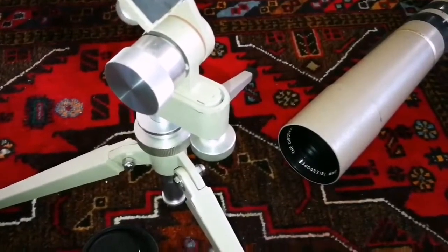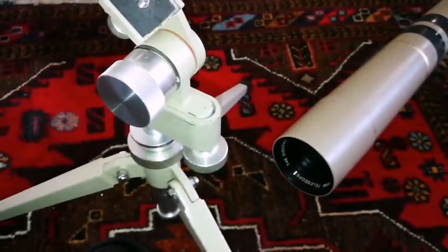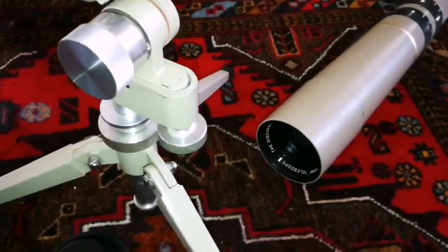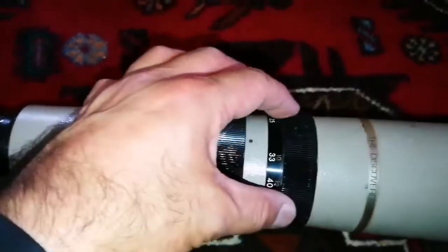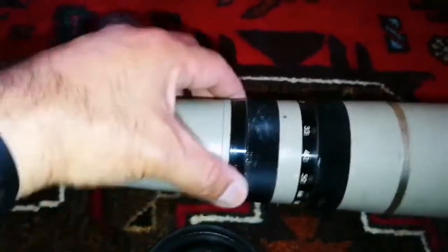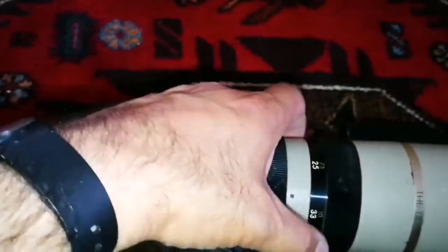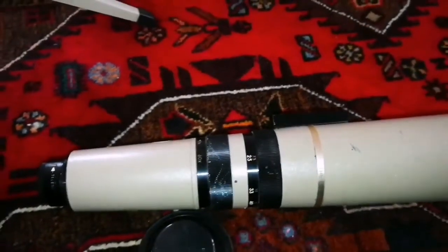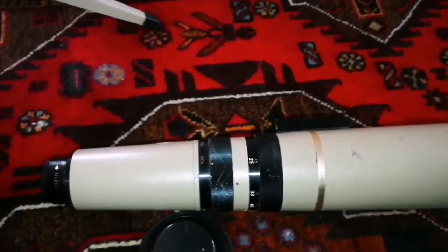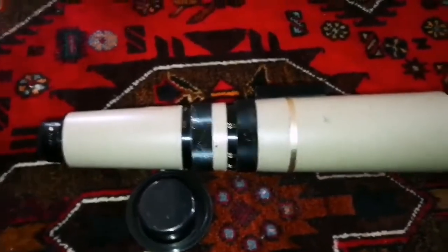Beautiful. The way you focus is with this ring — you turn it, and it also changes the zoom. The lowest zoom is 15 times and the shortest distance is seven and a half meters. I tested it and it looks nice — it doesn't have any chromatic aberration, so hopefully this is a good telescope for astronomical observation. It's fully terrestrial with this eyepiece.